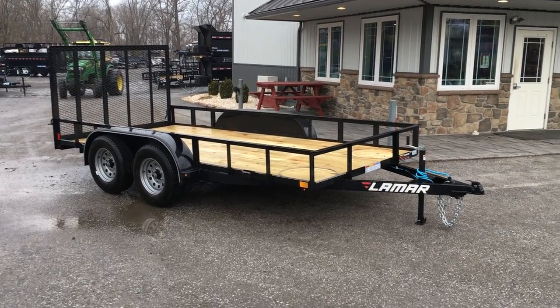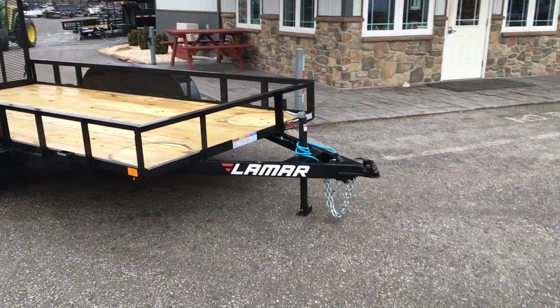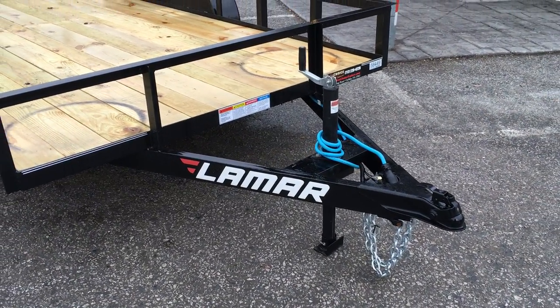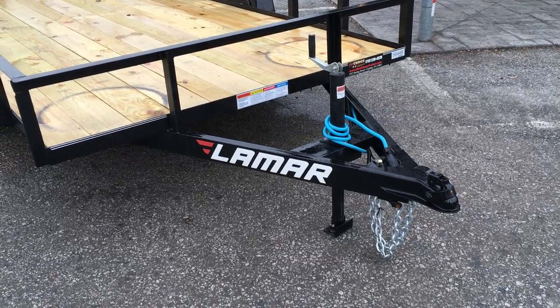We're going to take a walk around this and show you why it's an exceptional value. We sell a lot of this particular model. There's a lot of standard features for the money. These retail in the neighborhood of $2,000 currently.